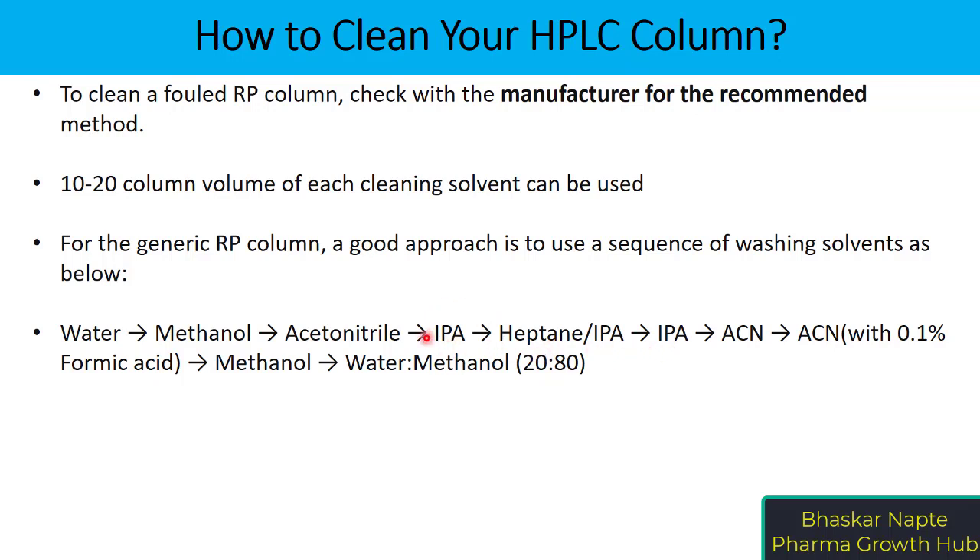IPA is used because it is a miscible organic solvent. Acetonitrile is not miscible with heptane, so you have to use IPA in between.